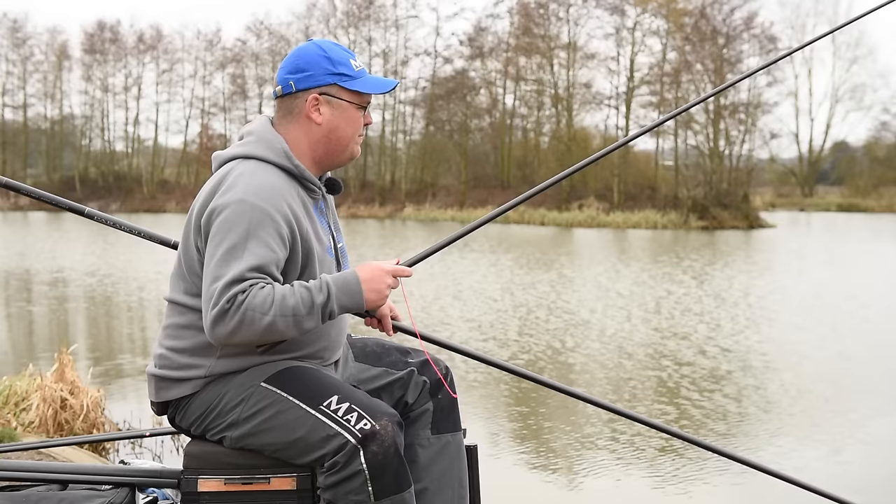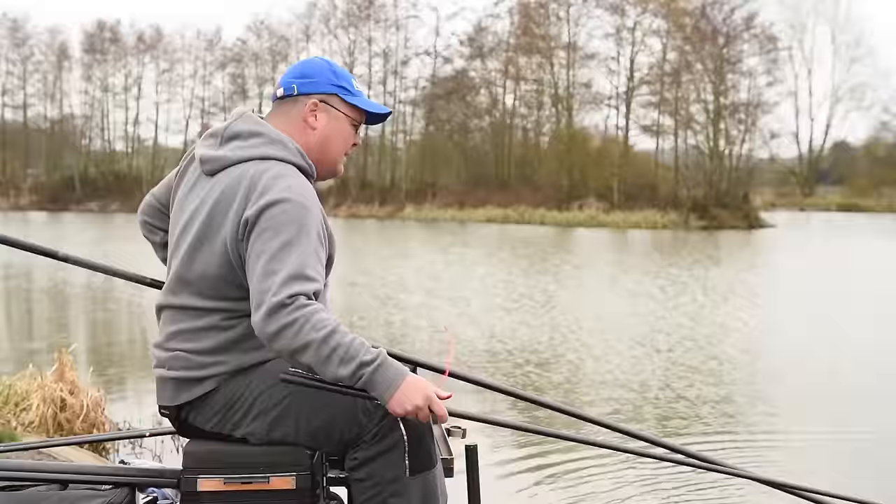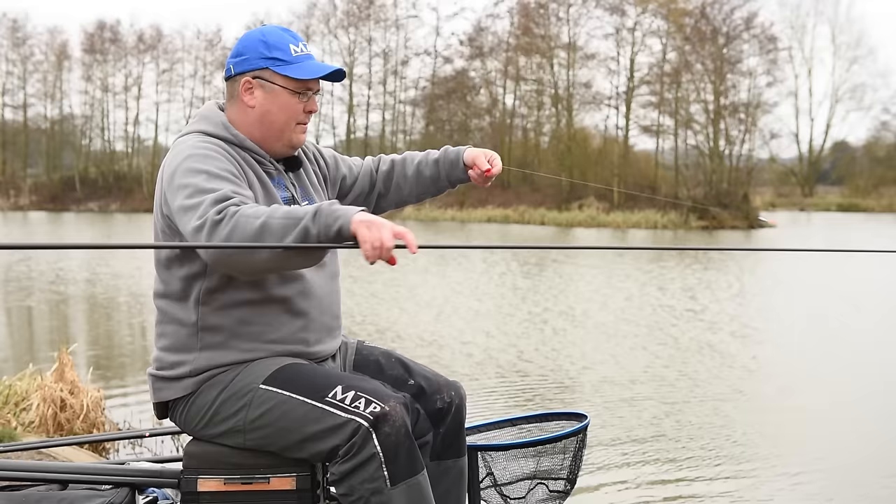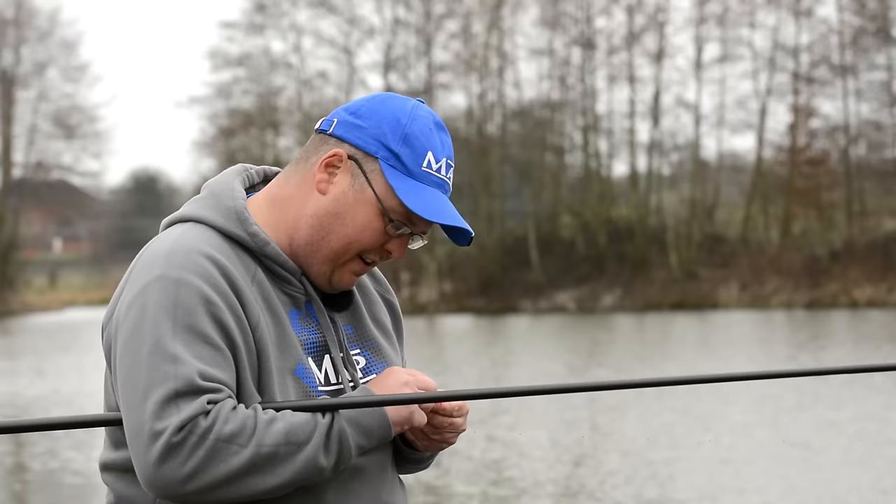It took a little while - probably three or four casts and a couple of feeds of six maggots. We finally hooked a proper one but I was useless and lost it. But it's a good sign that it took a little bit of bait going in and creating a bit more competition between the fish, and finally we get a bite off an F1.